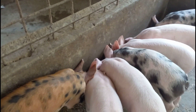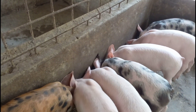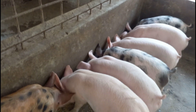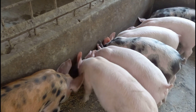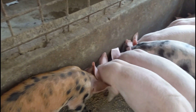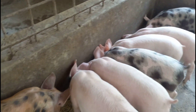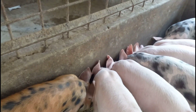Ang problema talaga, mga kaagri, kapag bagong walay — iwasan mo yung sobrang daming pagkain, because they are not ready to eat, so you need to control the food. So you don't want them to overeat.